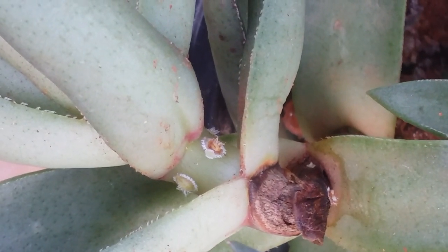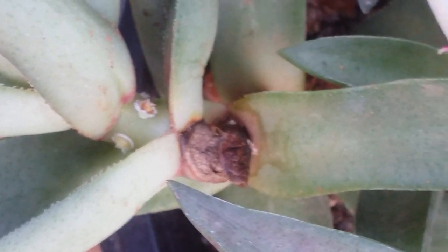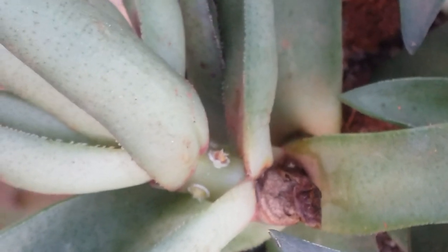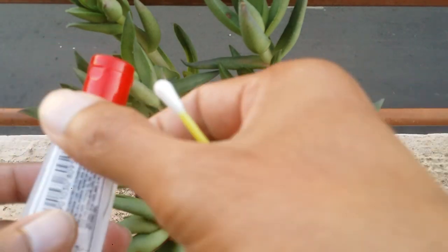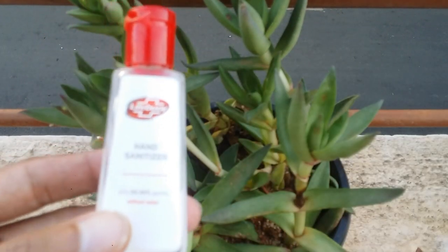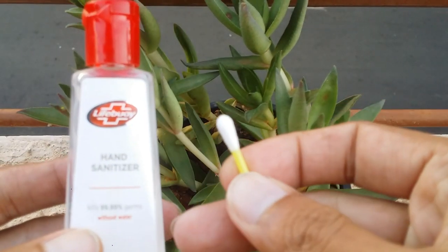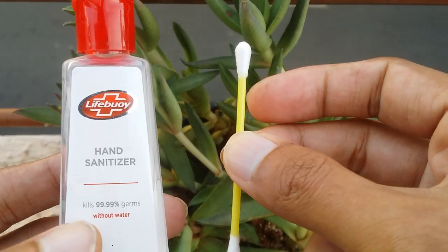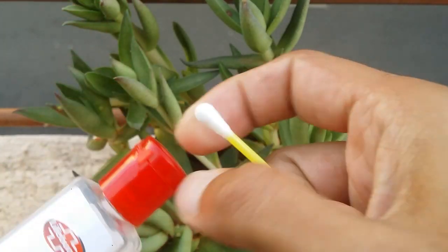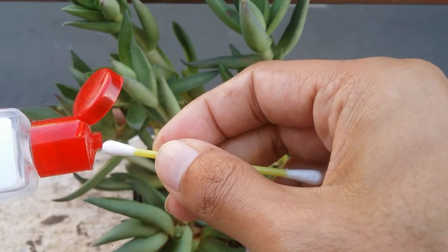I'm going to show you a solution that is already present in your house — I'm sure this is going to be present in every home — and that is hand sanitizer. You can even use rubbing alcohol, but rubbing alcohol is very difficult to get hold of, whereas hand sanitizer is readily available at home. You'll also need an earbud.